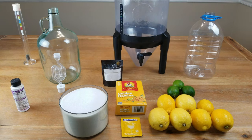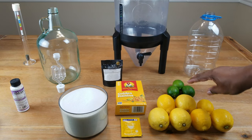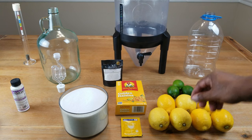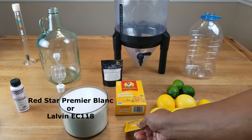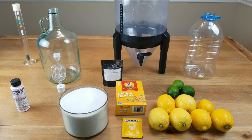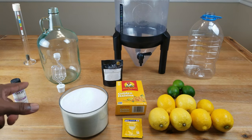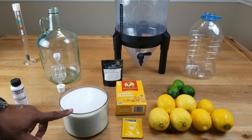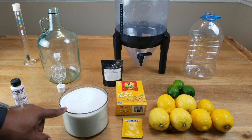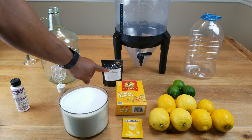To make our lemon lime wine, we are going to need the following ingredients. I'm going to be using the zest and juice of seven lemons, also the zest and juice of three limes. I'm going to be using Premier Blanc wine yeast, a handful of raisins, and five cups of sugar. This wine will go dry by the time it's completed, so we'll be back-sweetening at the very end. Because we're dealing with fresh fruit, I'm going to be using a pectic enzyme this time.